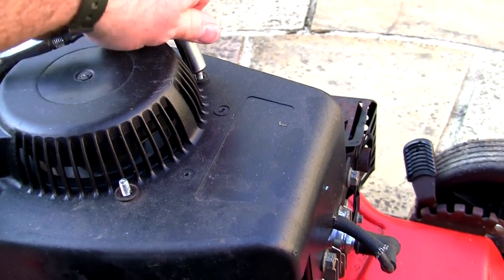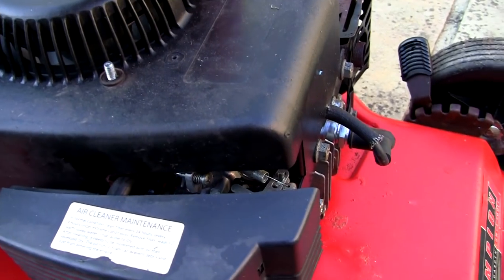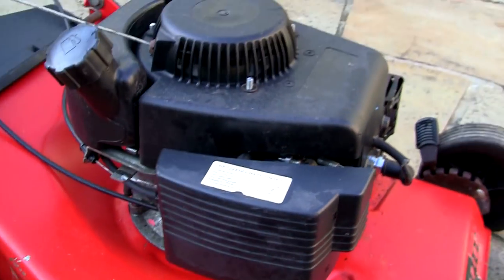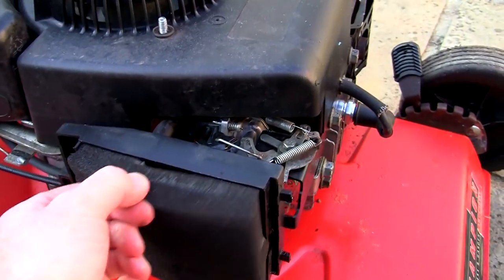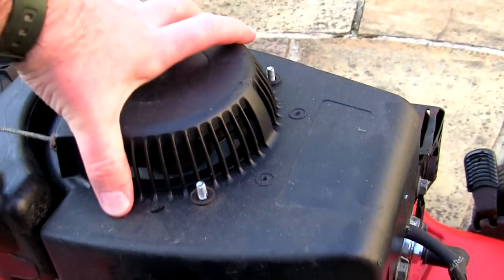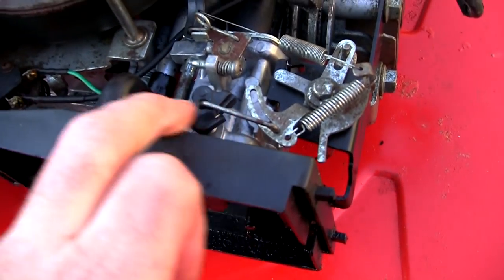I've just got to say as well that if you're just starting out repairing for profit, this is like the worst thing you could possibly buy. It's really bad — these either work or they kind of don't work; there's no real in-between with these things. So I'm going to take that off. I'm not sure why I'm taking the air filter off, but I'll show you the carburettor setup while I'm here.